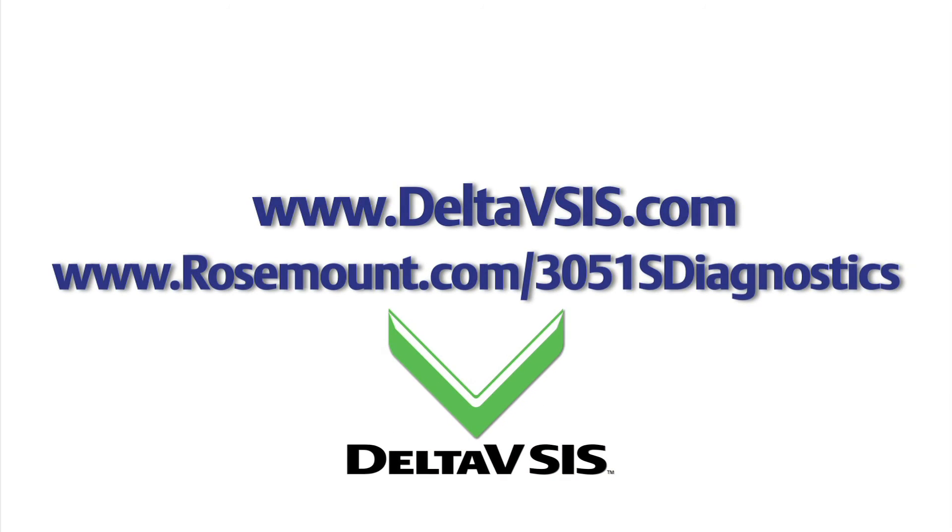Thank you for spending time with us. For more information on how Smart SIS can help you improve your safety integrity and process reliability, feel free to contact a local Emerson representative or visit the following websites.